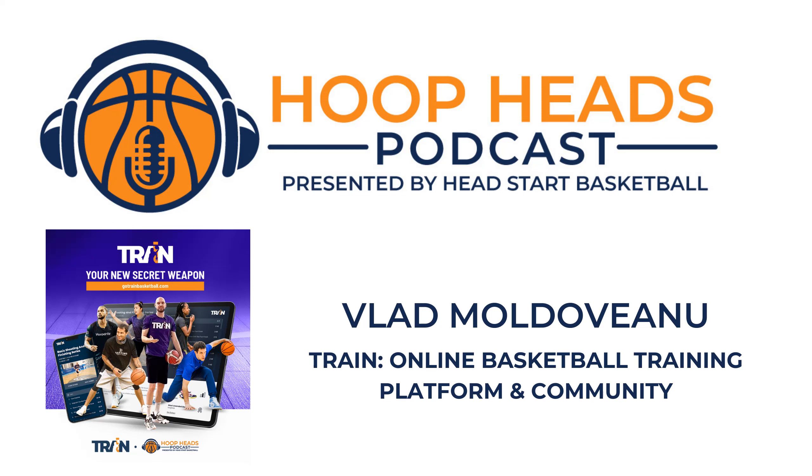What you guys are building with Train is outstanding. If you're a player listening, highly recommend you grab a membership — you can get a discount through the Hoop Heads Pod, accessible through the links in the show notes at hoopheadspod.com. If you're a coach, this is an opportunity to share your knowledge, boost your income, and as Vlad continues to build the program the opportunities with Train are only going to grow. Vlad, can't thank you enough for taking the time to jump on and explain everything — to everyone out there, thanks for listening.